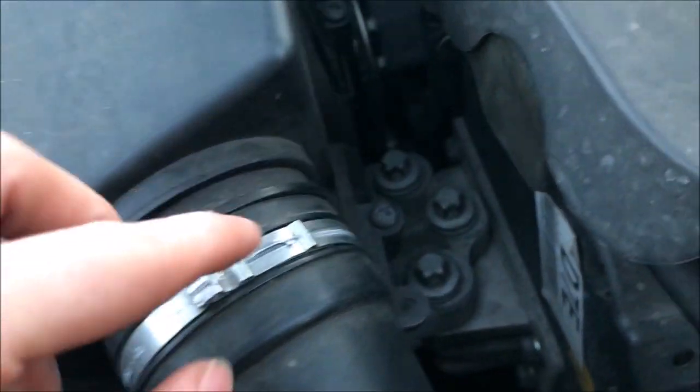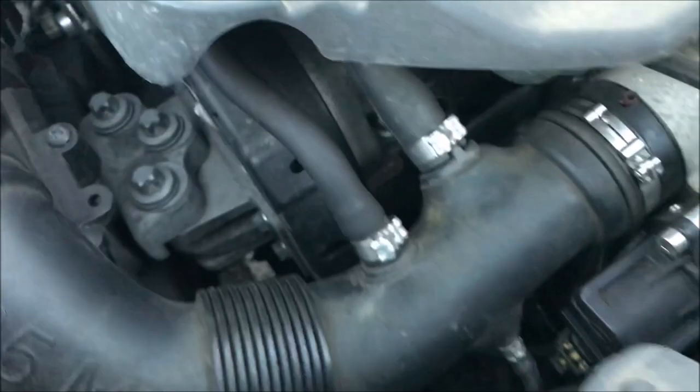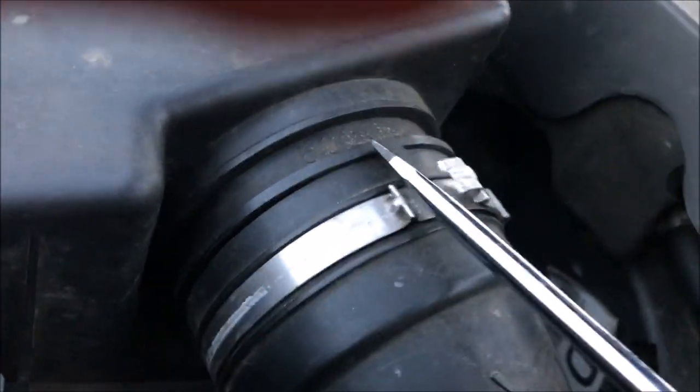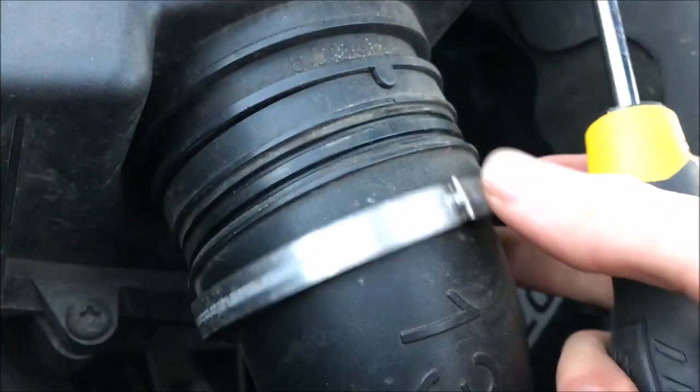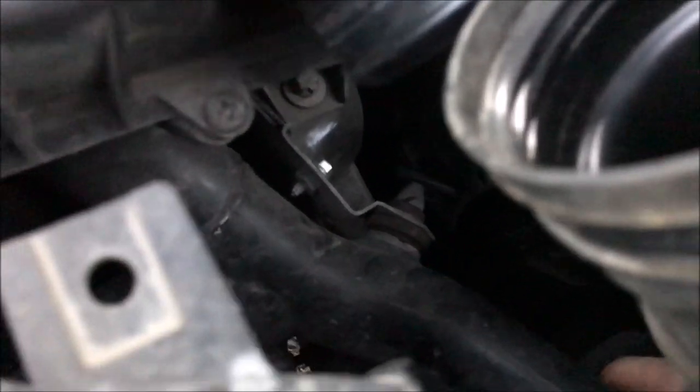First, I'm going to take this off, and then the kit's going to be mounted using a bolt, and then take this off. Now that the hose is off, I actually need to see that there are two mounts in here so the air box will just come out, and also the mount in here for the intake where the air comes through.